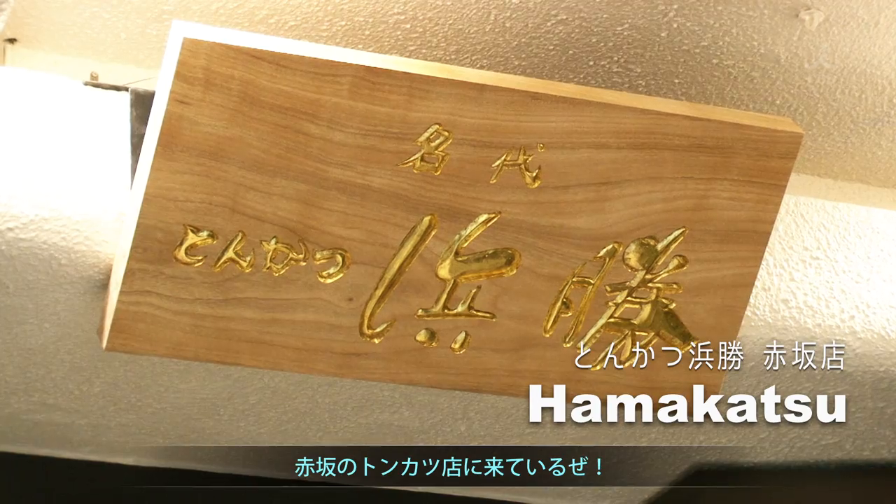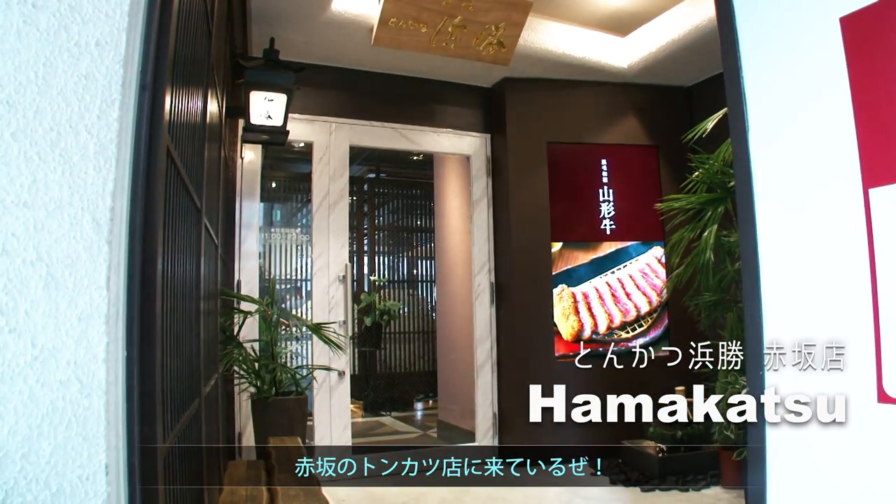Hey! It's Chris again, and I got my short-sleeved t-shirt on. Today we are in Akasaka, and I'm gonna show you tonkatsu.